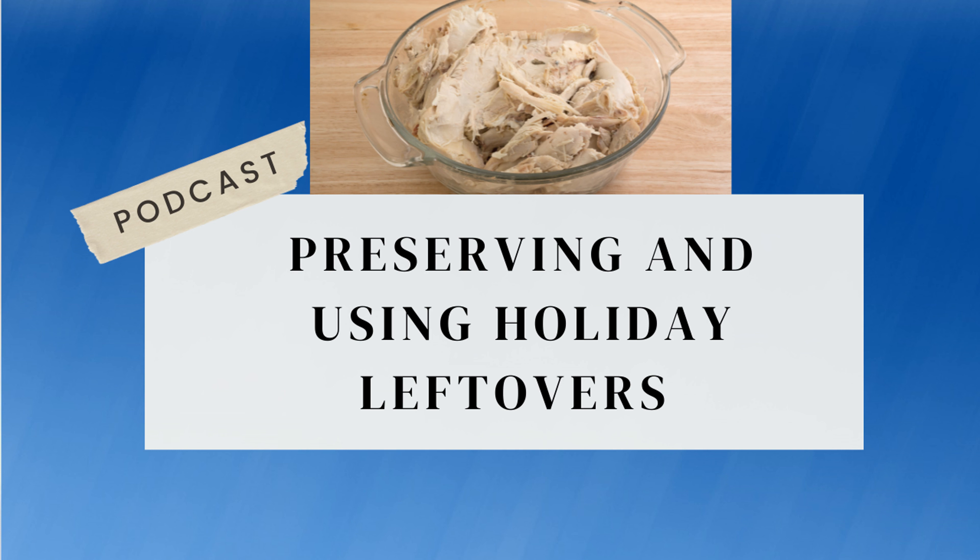You are listening to the Experimental Homesteader Radio Show. I'm your host, Sherry Ann Richardson. Our call-in line is 347-215-8604. I really want to invite you to call in and share some of your holiday preserving tips and how you use your holiday leftovers, because we all have different ideas. That number again is 347-215-8604.